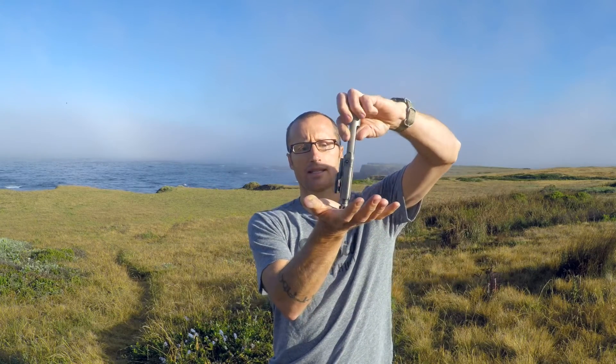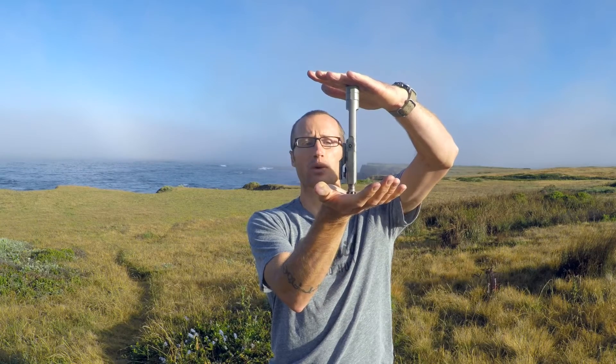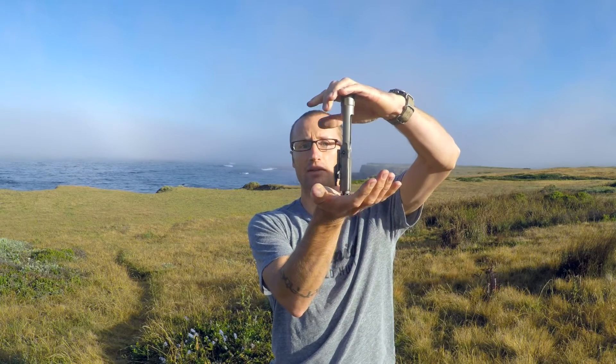...and then stand it up on something like a table, if under the weight of the bolt carrier group it slides down onto the bolt, your gas rings are blown out. You probably should replace those.